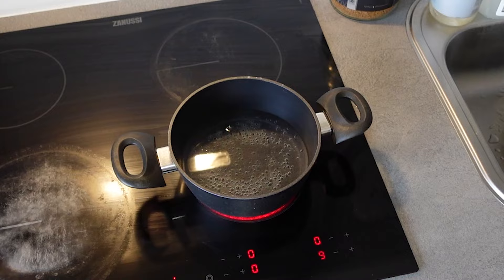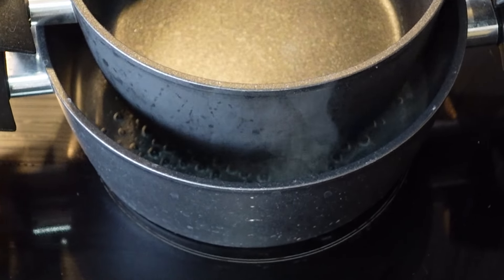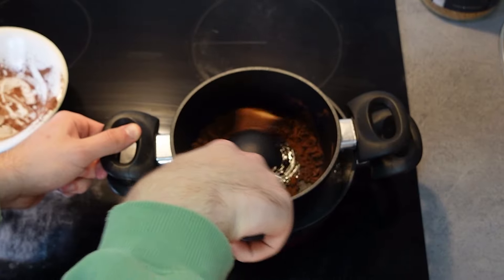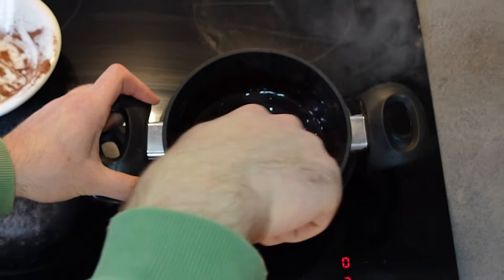First, we start by boiling some water in a pot. Then we put another pot on top of that pot, making sure that the second pot is not touching the water in the first pot. Then we measure up 51 grams of cocoa butter and 51 grams of cocoa powder, and put the butter into the second pot so it can melt. I just realized the mistake — I was not supposed to put the cocoa powder in at the same time as the butter. Hopefully that's fine. The butter has been melted.